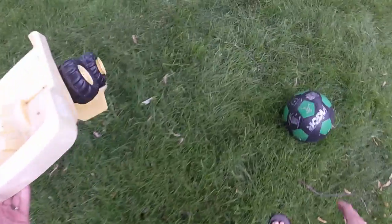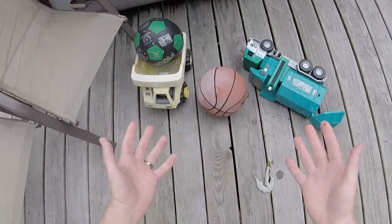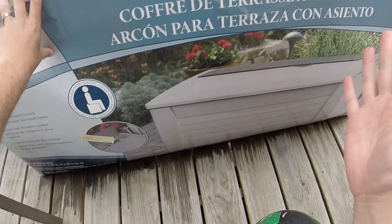Oh man, it feels like our backyard is a perpetual mess. We need a solution for this, which is why my wife and I bought this deck box.